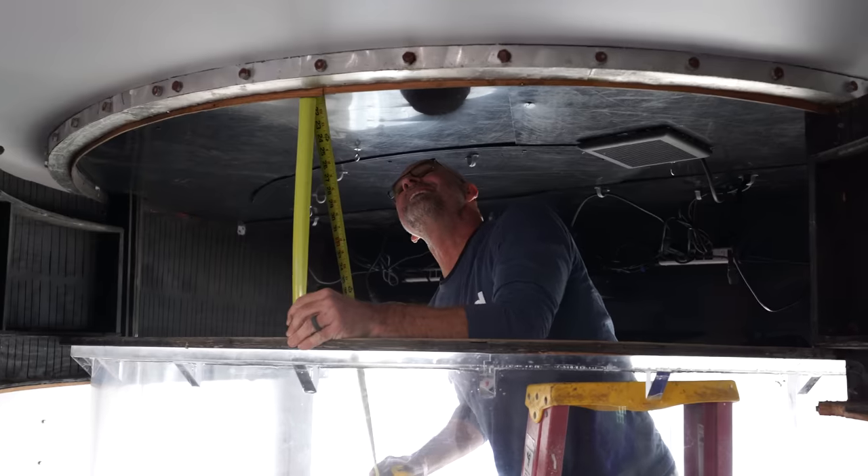We have 16 and three-quarters of an inch. Double check — 16. We got three-quarters of an inch, baby!